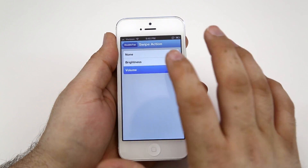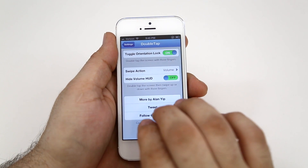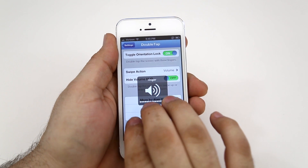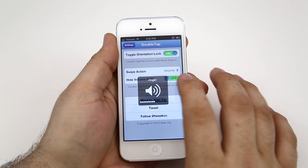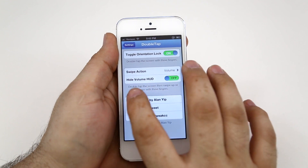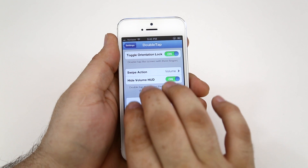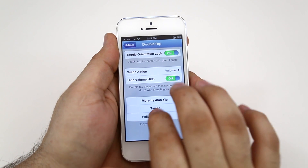If we change that to volume, we can then double tap and slide up or down to adjust our volume. And as you can see there, it's adjusting my ringer just like that. When you turn on Hide Volume HUD, you can actually hide that away and you will not see the heads-up display for the volume adjustment.